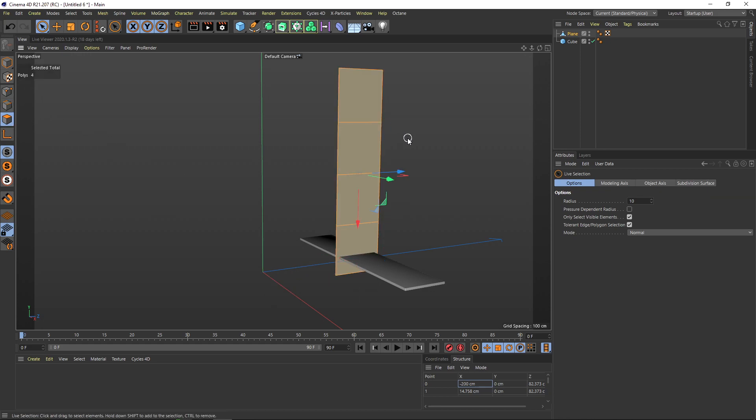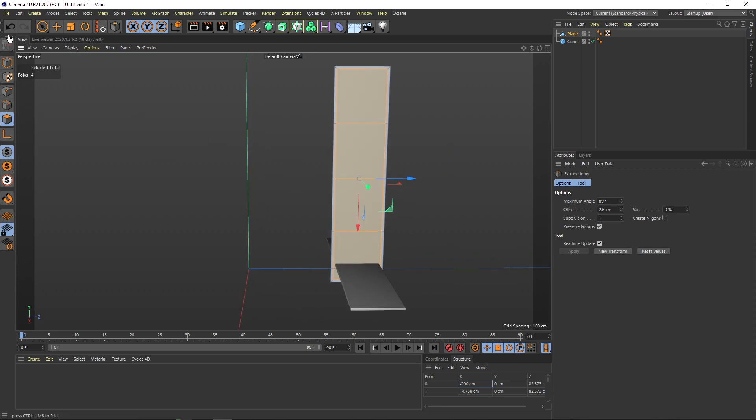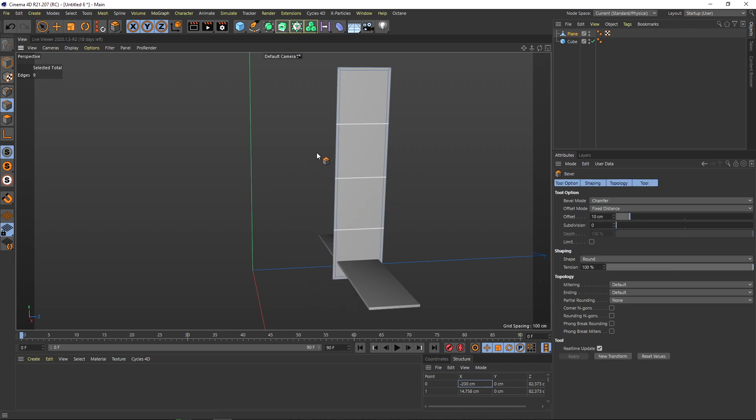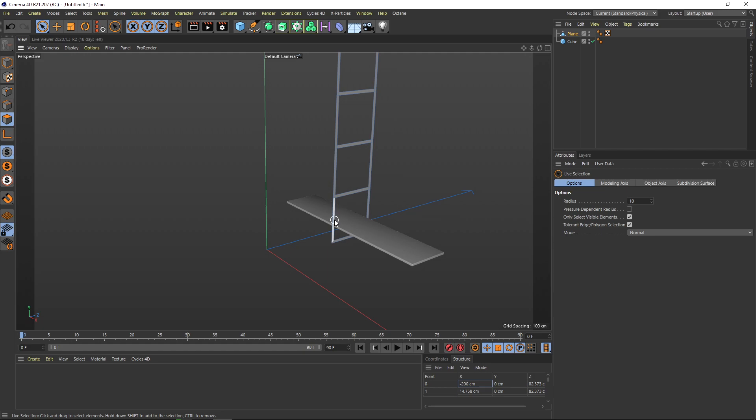Now I select the polygons, hold down I for inner extrude, and inner extrude this one — that seems to be good. Let's just select these lines; I'll go through them then hold down Strg to get rid of the other ones. Now I hold down MS to slightly bevel these ones and give it a nice thickness. Then I select these ones and kill them.